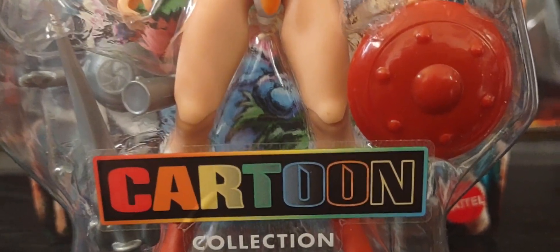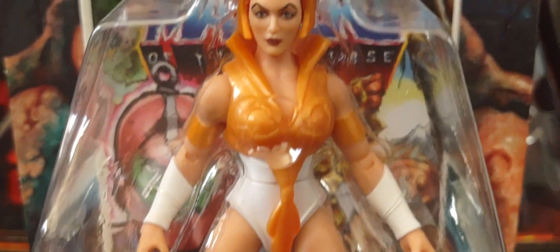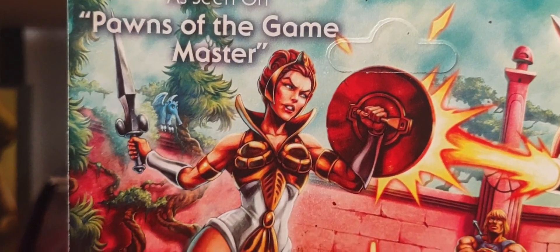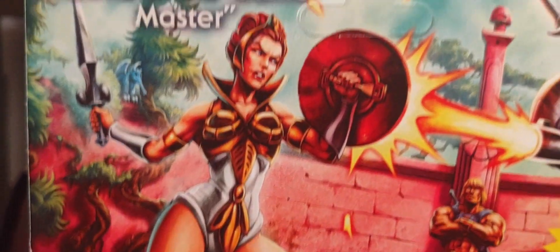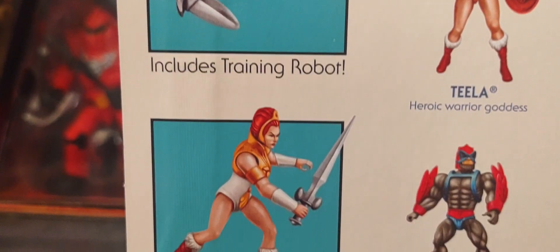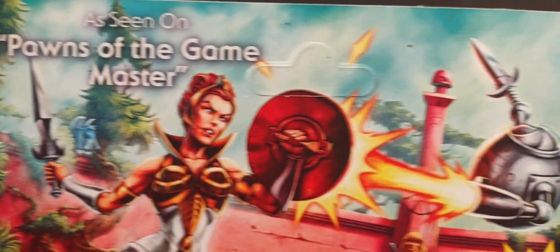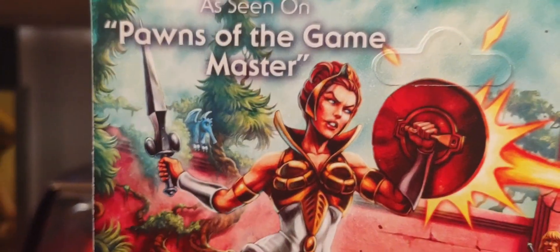This is the cartoon collection, or what I like to call the filmation style version of Teela Origins right here. Around the back there's some beautiful artwork, and her extra item that's part of the filmation cartoon is her training robot right there. Of course this particular robot was seen on the episode 'Pawns of the Game Master' if you wish to check it out.